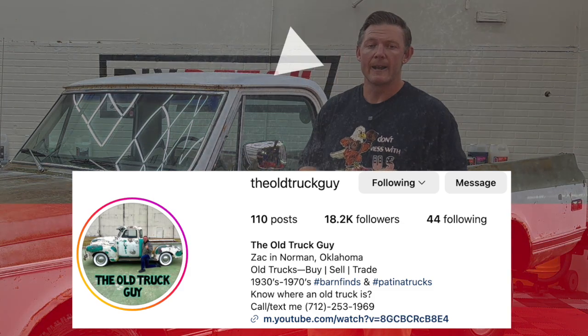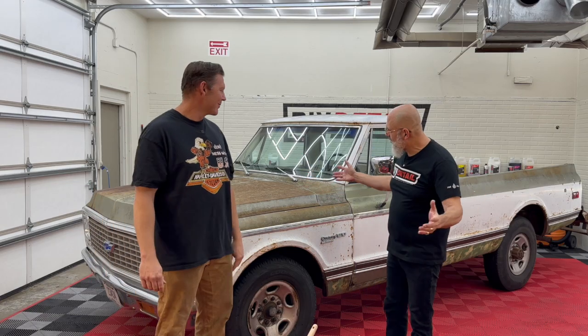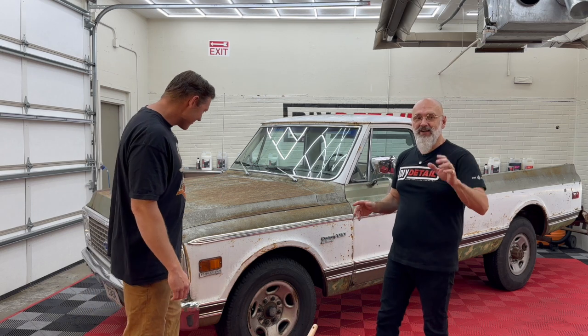I'm local to Oklahoma City. Today we have a classic '72 Chevy Camper Special C20 and special guest Zach, the old truck guy. You can find him on Instagram, on Facebook, and on YouTube.